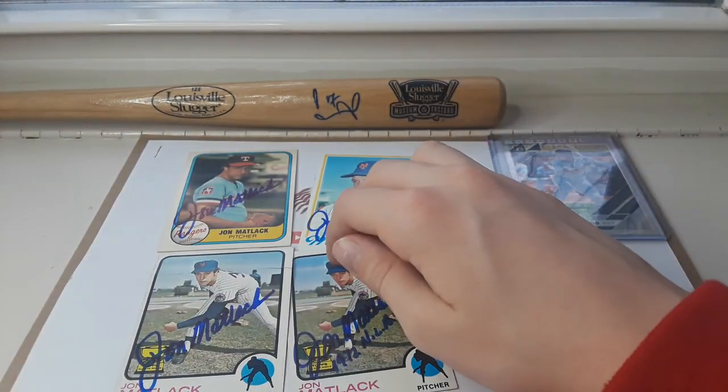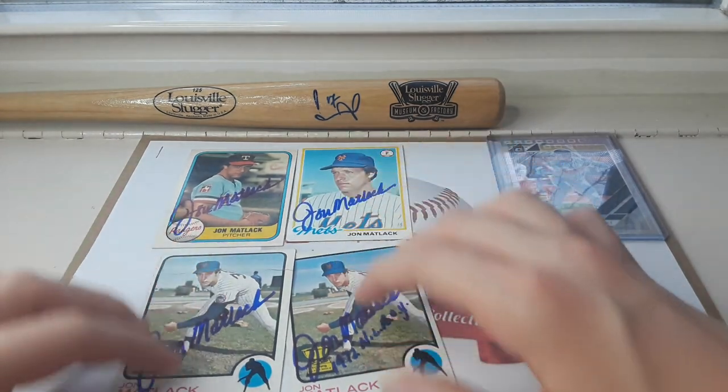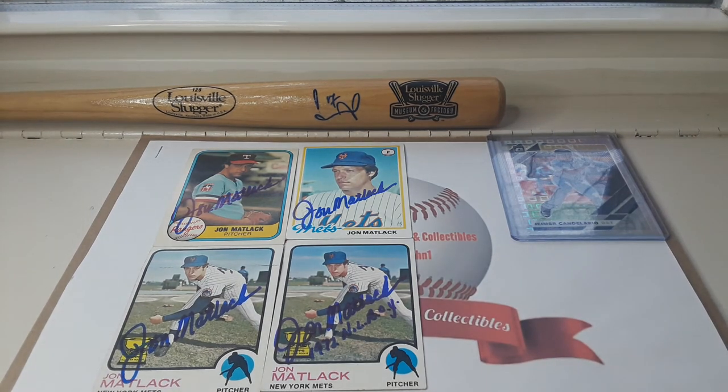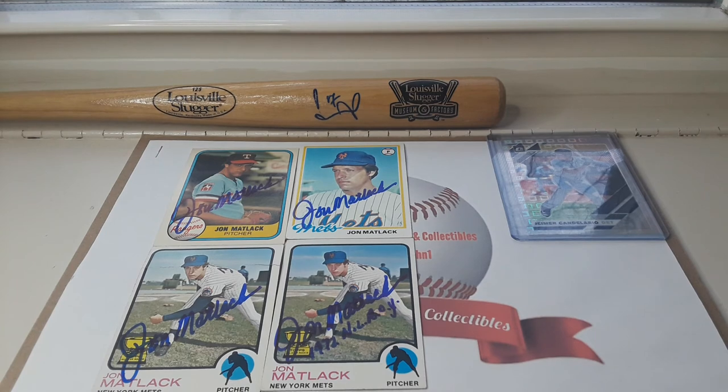So those are the autographs I got today. I sent out requests to Ron Cey and Goose Gossage, so you'll be seeing a video on those when I get them back within a couple weeks. Hope you guys enjoyed it — if you did, please make sure you leave a like and subscribe. I'll catch you next time.